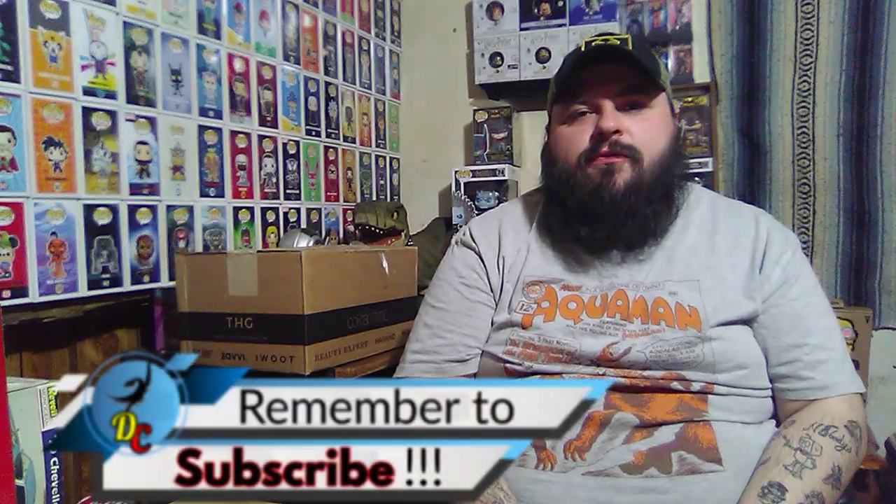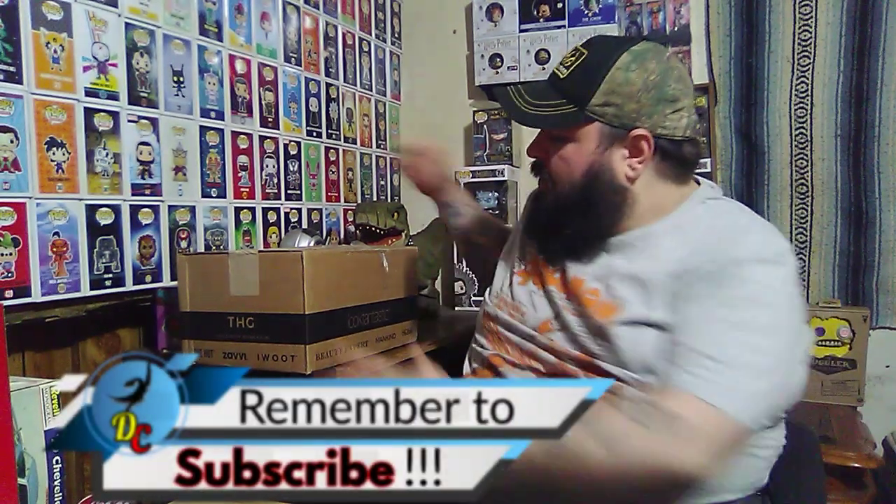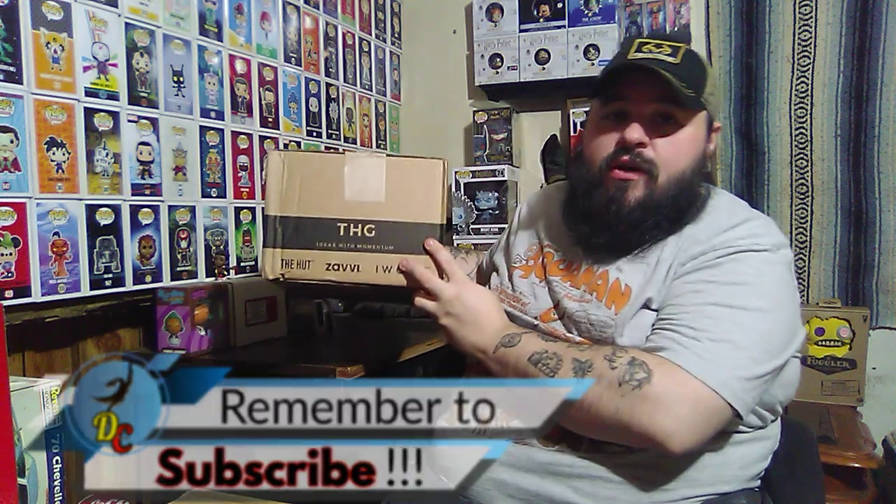Hello and welcome back to the channel. Today I have for you this very large box. This is actually an order from Xavi and I actually already know what's in here, but we'll roll the intro and break on into it and let you all see what it is.